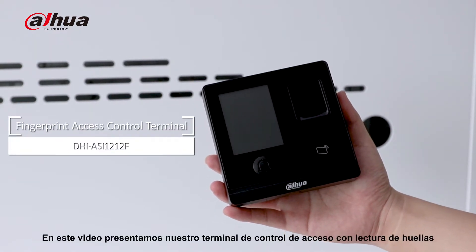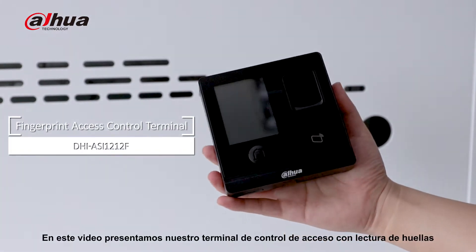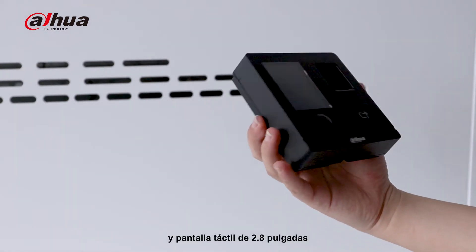This time, we show our fingerprint regulation access control terminal with a 2.8-inch touchscreen.